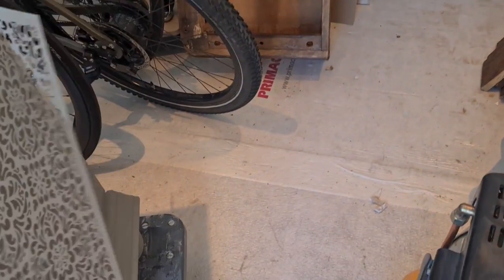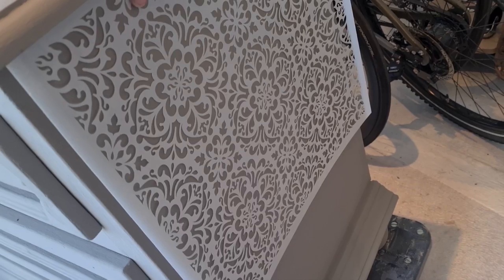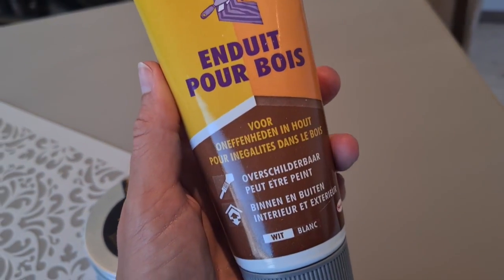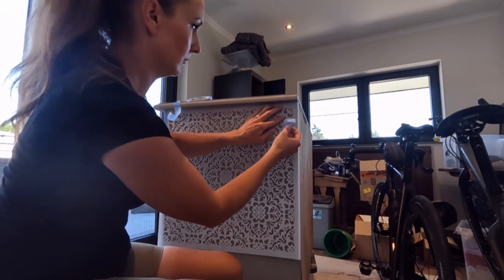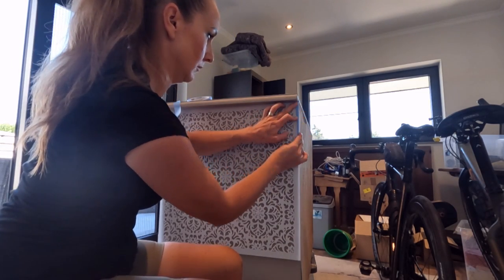I have chosen this beautiful stencil. I am going to apply it on the side of the dresser, as well as on the drawer fronts. For the raised stencil, I am using this product. This is wood blaster, but in fact you can use any product that sticks to wood, that has a consistency so you can wipe it on, and it has to dry rock hard.